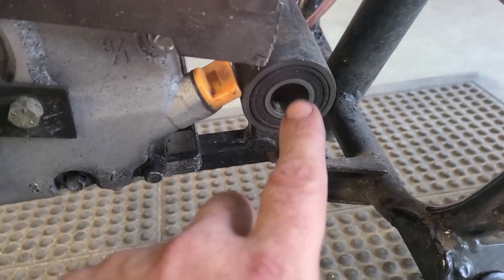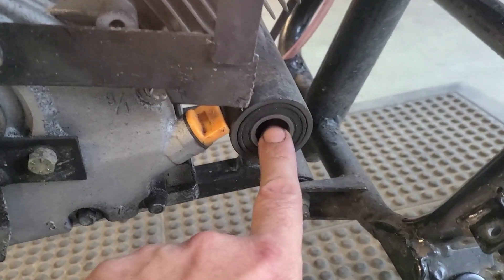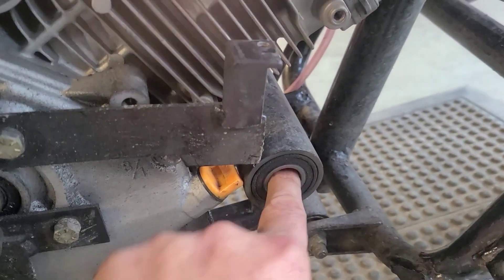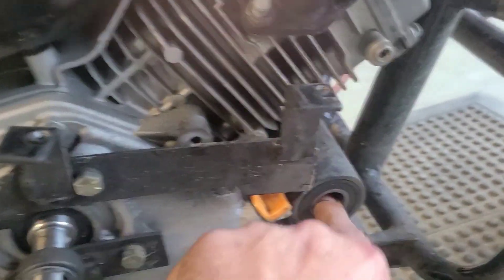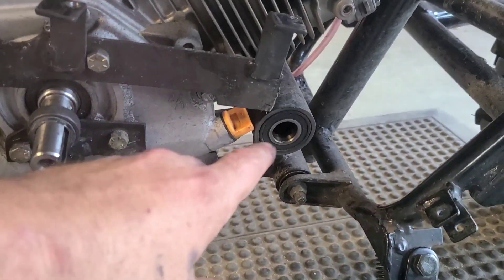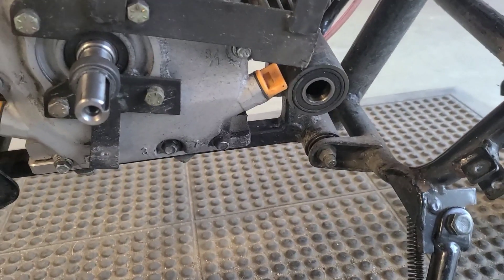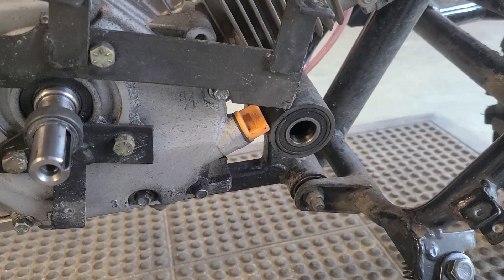Here is what we're after guys. I still have the stock bearings in my jack shaft and they still spin. They're not making any crunching noise yet. I went ahead and ordered some new ones, but we're gonna see if we can get a little more life out of the ones that are on there.